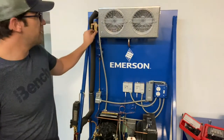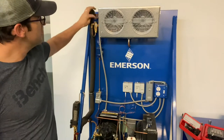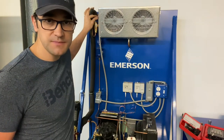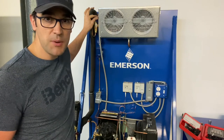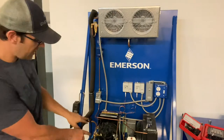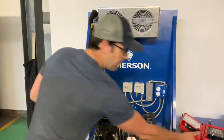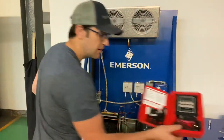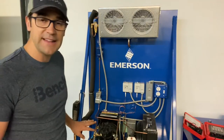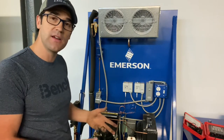Here's the metering device — the TXV — for this evaporator. What you would do is check your evaporator superheat right here, but you also always want to check your compressor superheat right here. I have a gauge and a temperature probe here, and you always want to check it at the compressor because that'll tell you if that compressor is flooding back or not.